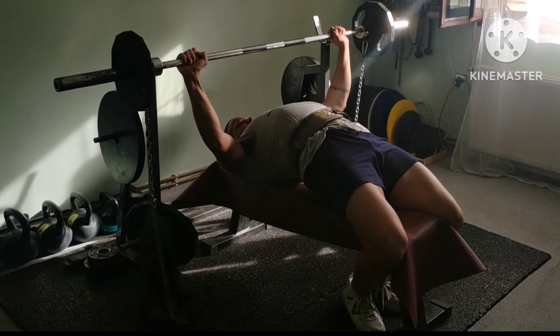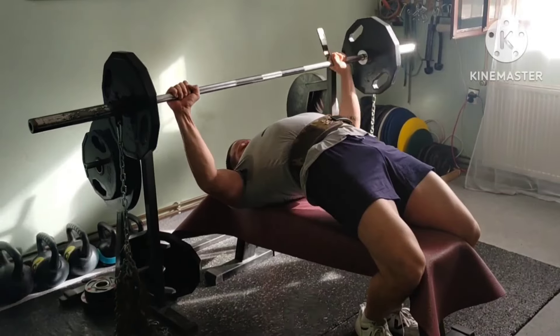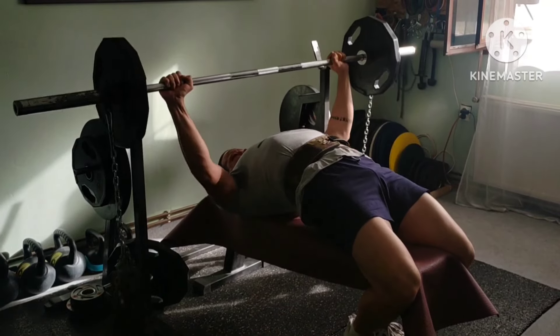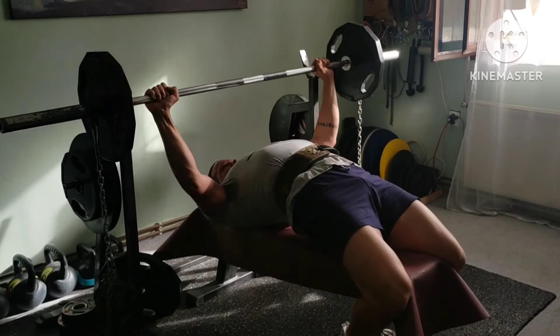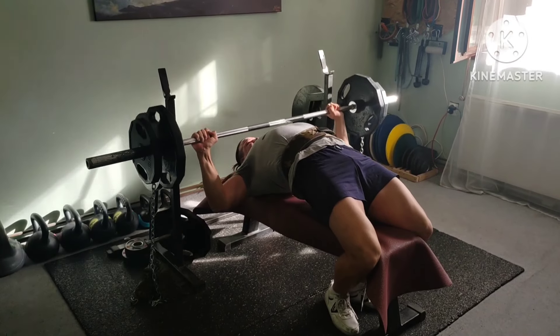Welcome to another max effort upper day. This time paused bench with chains. As always, 30 kg or 66 pounds of chains, and only total weight written.